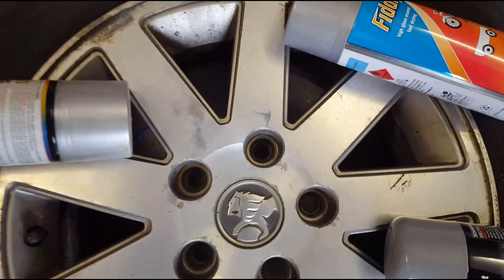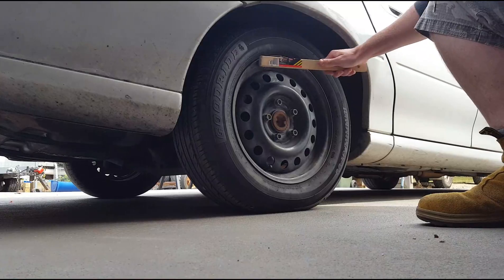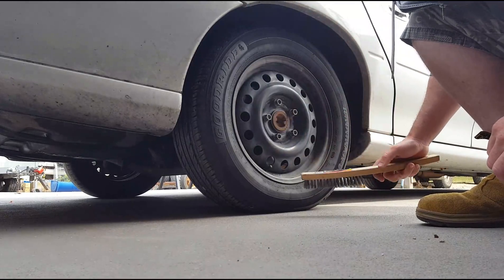I reckon that's our colour there, this one. You just want to give your wheel a clean up with your wire brush. Just be careful with your plug thing.